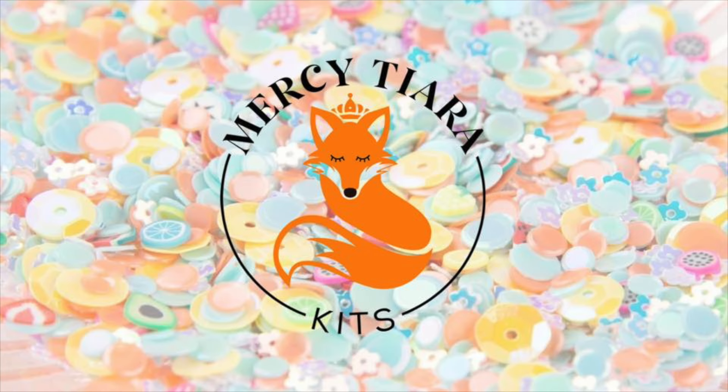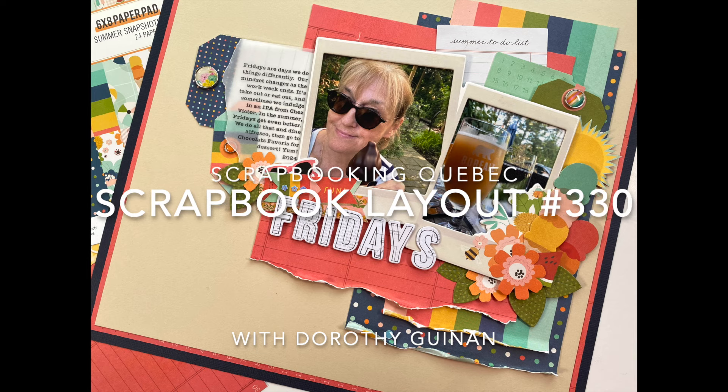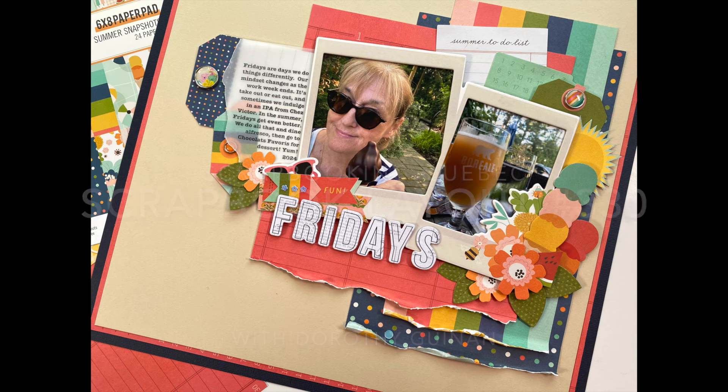Hi, it's Dorothy Gunning with Scrapbook in Quebec. Today I'm here for Mercy Tierra Kits and I'm going to explain how to create this quick and easy layered look featuring the July 2024 release called Summer Lovin'. I'm also going to talk about playing with product outside your comfort zone and how to use this as inspiration.